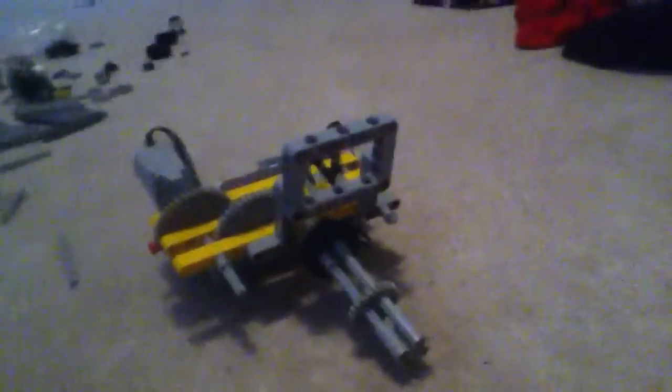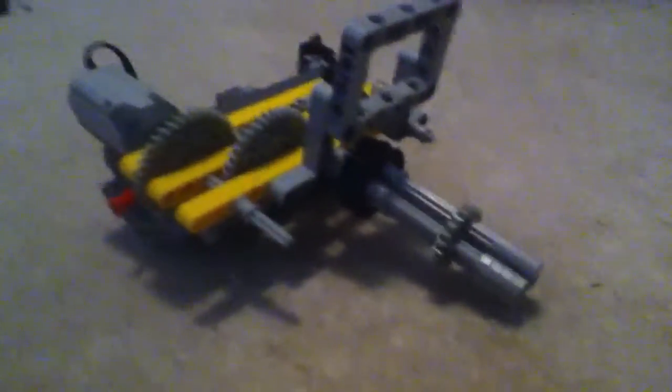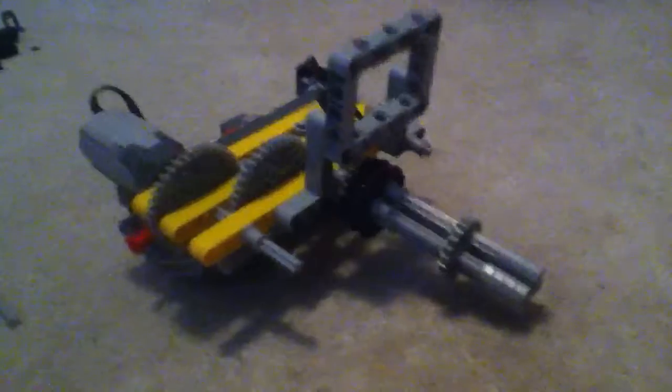Hey guys, this is my Lego mini gun. It doesn't look very good, but pretty much this is it. Here's the back, top, front. The scale isn't very accurate.